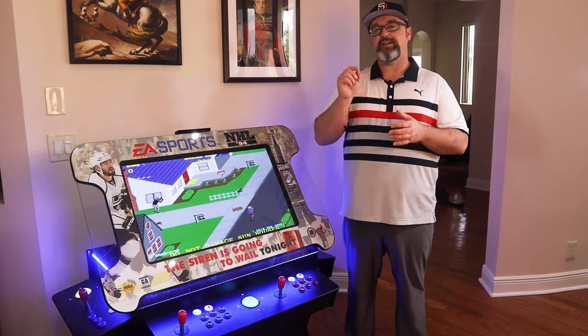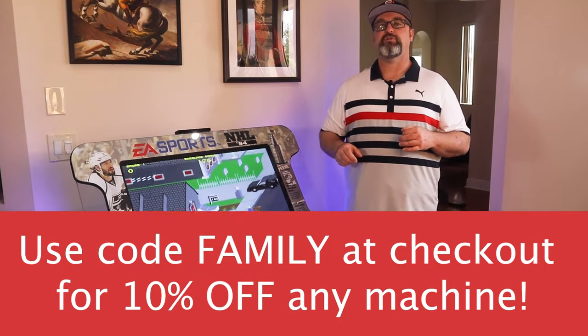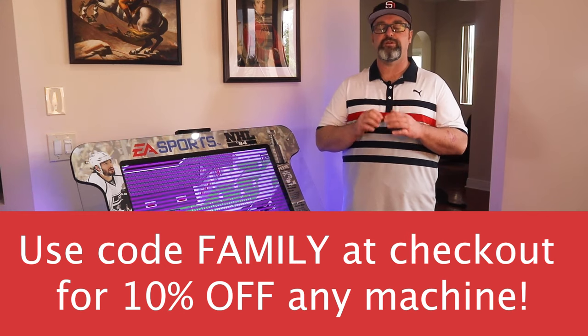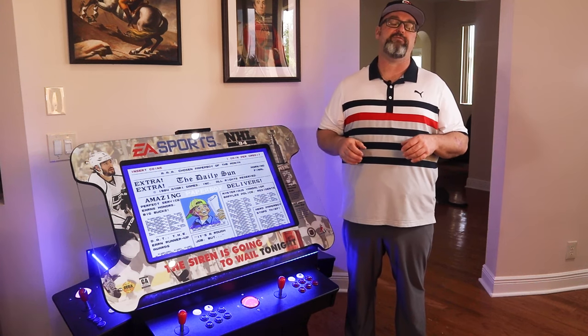So what I need you to do is go ahead and hit the link below, find the machine you want, and as soon as you decide to pull the trigger on it, we're going to help you get the dream machine that you've always wanted for your home. Your family's going to love it — you're just going to have to fight them a little bit for some time to play some games. I'll see you on the other side.